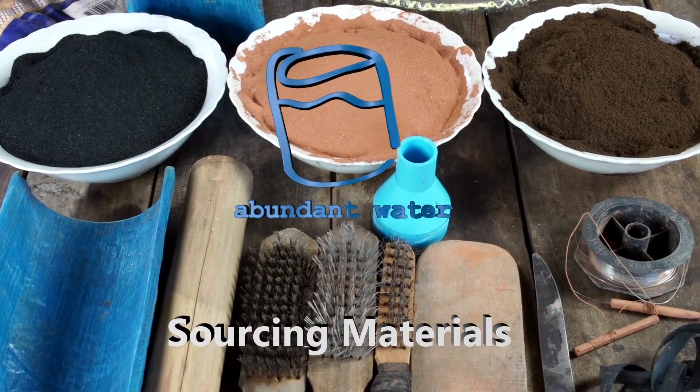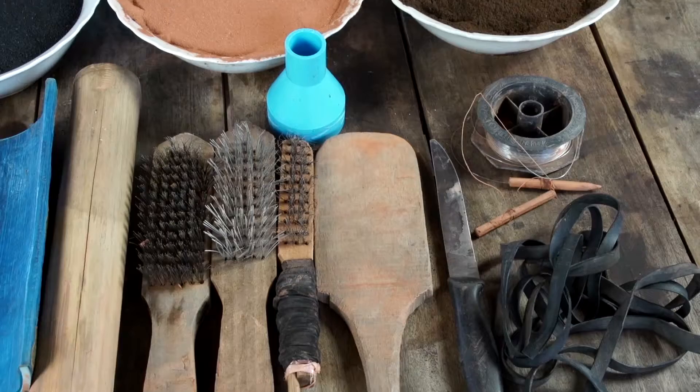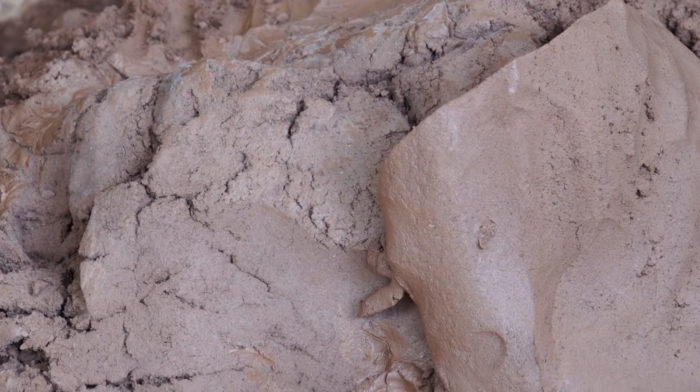Abundant Waters Guide to Clay Water Filters Part 1: Sourcing the Materials. It's important to gather all of the materials you're going to use before you start making filters.